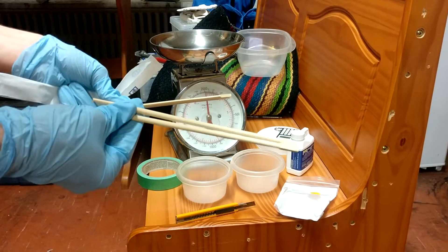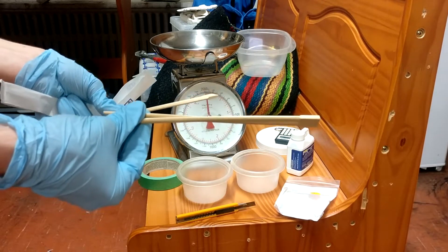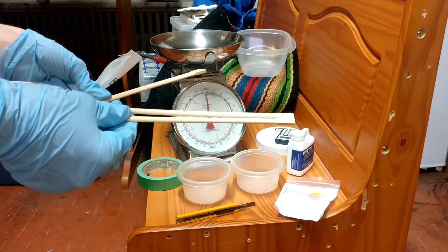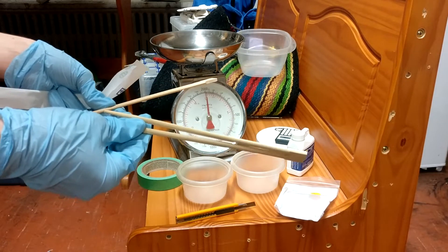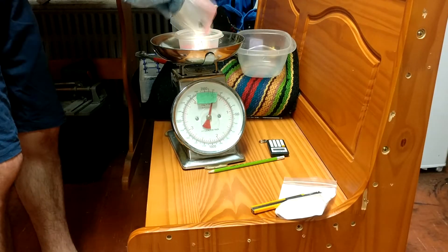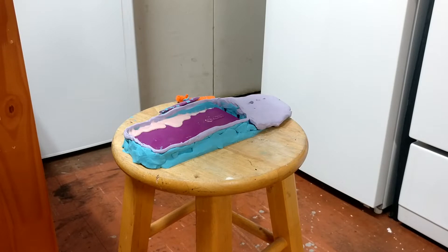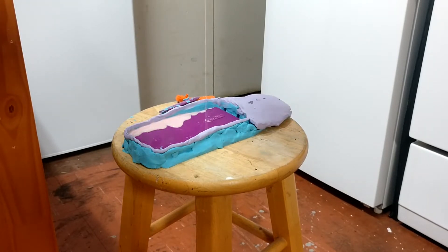We don't have any wooden mixing sticks, so I'm going to be using the chopsticks that I got last time I ordered sushi. Now came time to mix up the rubber and cast it into the die. But I made too little, so I mixed a bit more, and then a bit more, and that still wasn't enough, so I poured one more. By the end, the phone case was already four different shades of pink when I called it quits for the night.